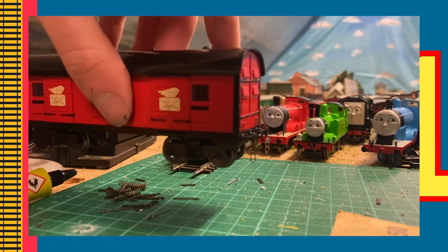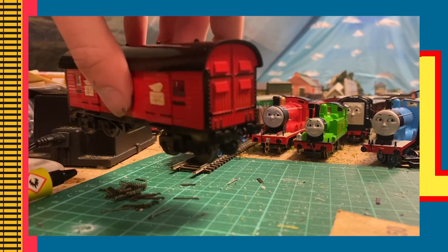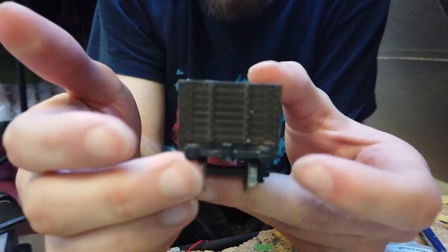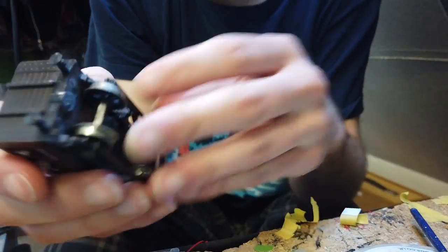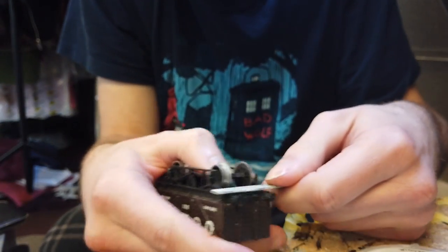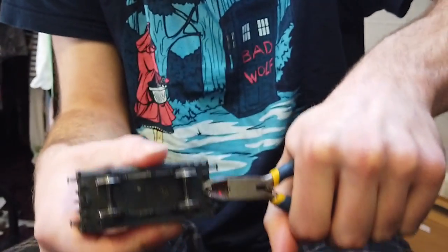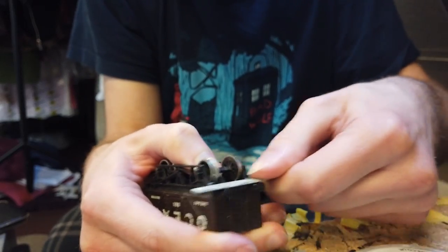You may be asking: what do you do for non-Bachmann rolling stock? Well the process is very similar, but this is where you will need your pin drill. Because there isn't a dummy coupling on these models already, you need to create an insert yourself. The process is the same with assembling the chain-links and cutting the old couplings off and sanding the areas to remove the excess.